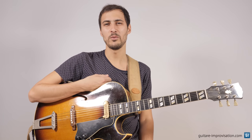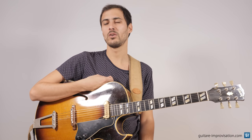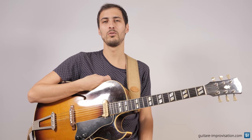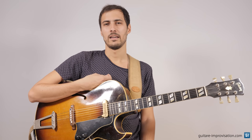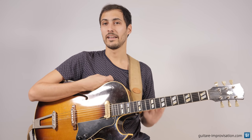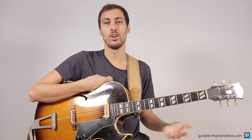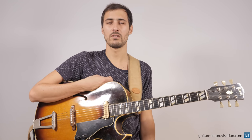Welcome. In this video we are going to see what scales you can use to play over the very famous tune Blue Bossa. We are going to start from a very low level with only two scales for the whole tune, and then little by little we're going to do some more advanced stuff, ending with a lot of scales. Let's start with the analysis of the tune.